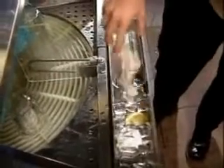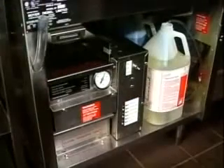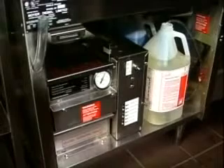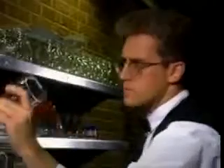Many restaurants also have glass washers for use in the bar area. A couple of points are important in delivering clean glassware from a bar glass washer. First, it is not a garburator — get rid of the fruit, straws, and napkins. Ashtrays don't go in the glass washer. Second, it is important to check the detergent, rinse aid, and sanitizer containers regularly to ensure they are not empty. Lipstick is always a problem and should be wiped completely off before the glass goes in the washer; otherwise, it just gets baked on.